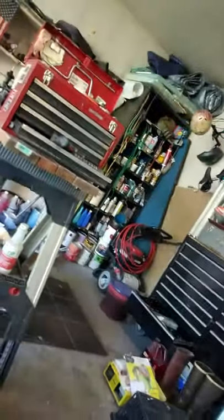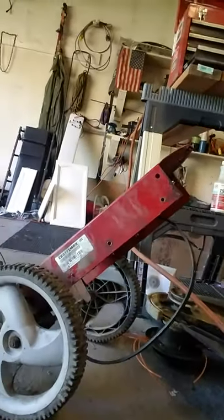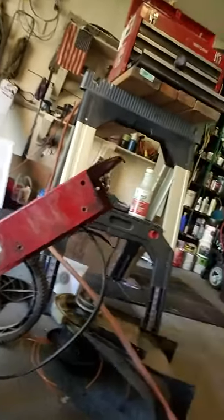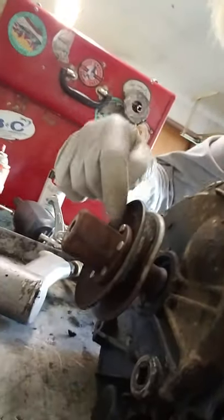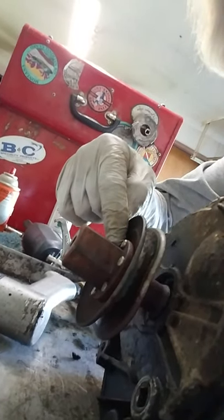What I have here is a Craftsman walk-behind weed trimmer. I have it apart, and what I need to do is get the pulley off the motor. It's been on there for quite a few years and it's pretty rusted.